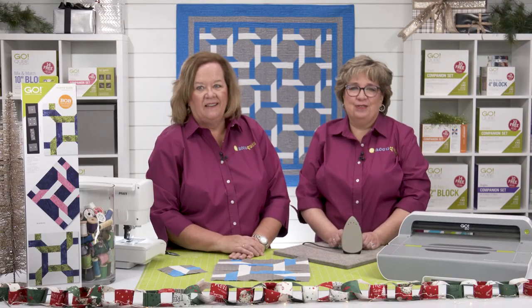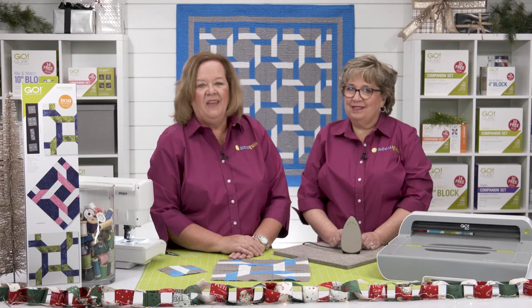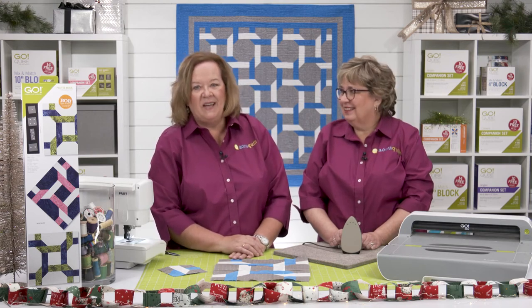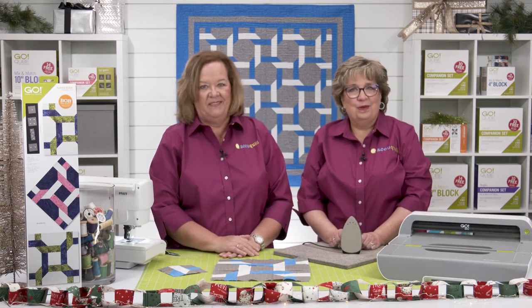Be sure you share your finished projects with us — we want to see all of them on our social media platforms. The Go Plated Block die will allow you to create beautiful blocks, because at AccuQuilt we help you cut time so you can quilt more.